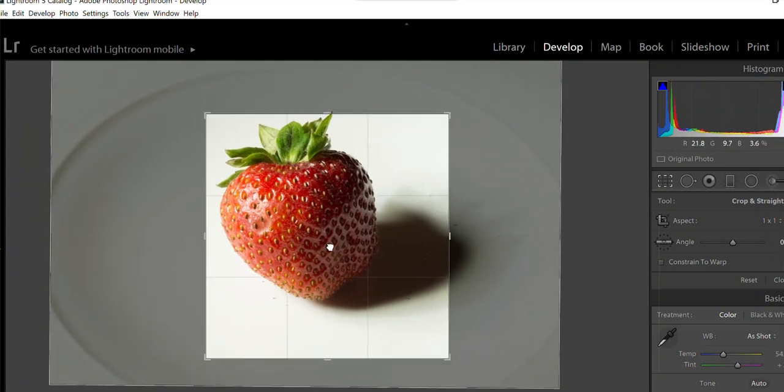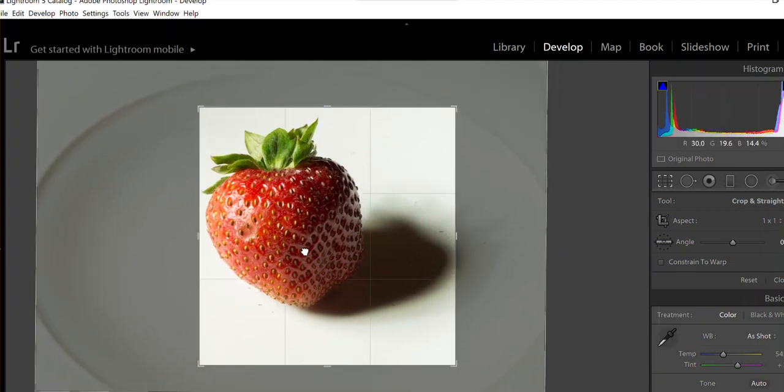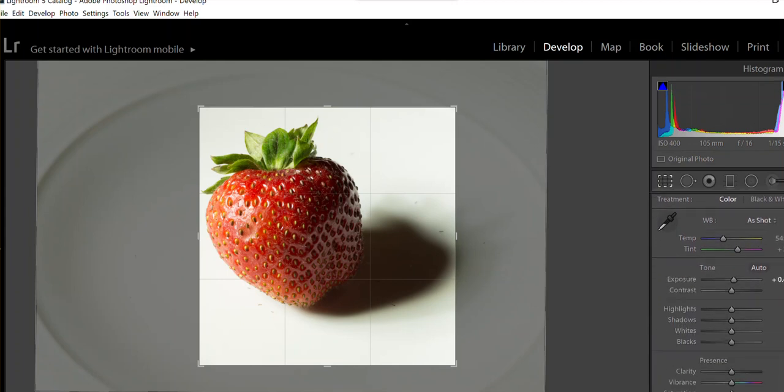What's important for macros is that you can get a lot of detail, and to get that detail you first need to be properly exposed. Let's go to the exposure and add a little more light. It wasn't my best work in lighting — I could have done a better job lighting this side.